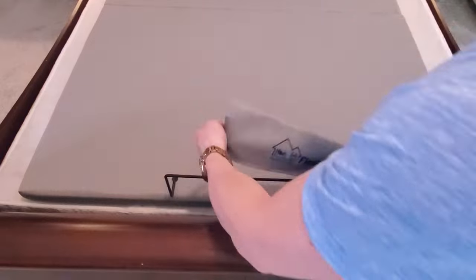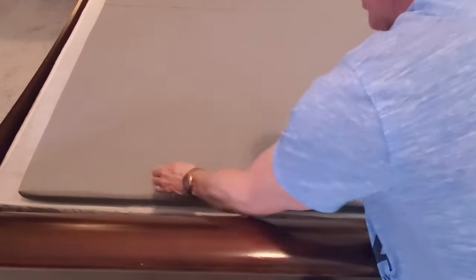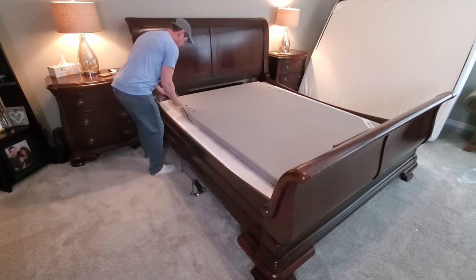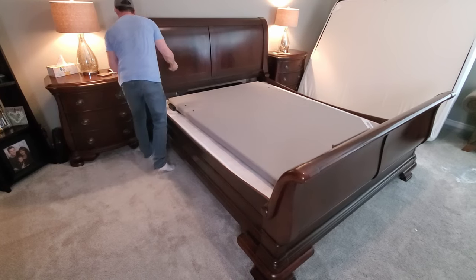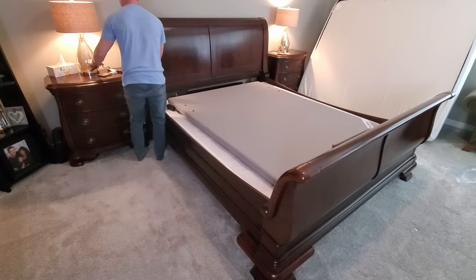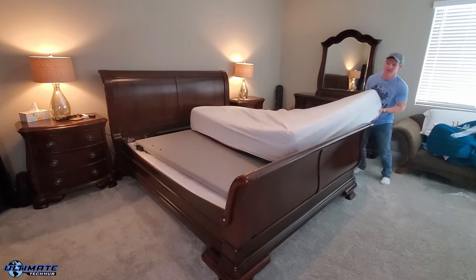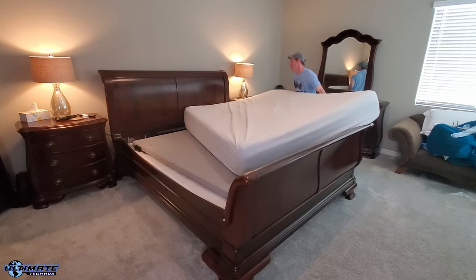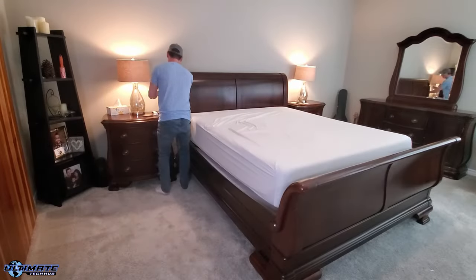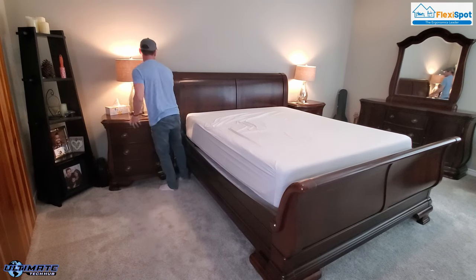I installed the foot rail at the bottom but did not install the side rails, only because my bed is larger than the bed base. However, our Tempur-Pedic California King is pretty heavy, so once we got it on the base it didn't move around at all. Make sure the bed is clear of any obstacles after it's positioned perfectly, then go ahead and plug in the controller.